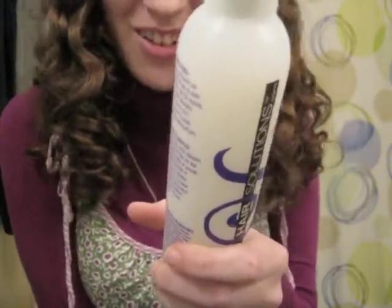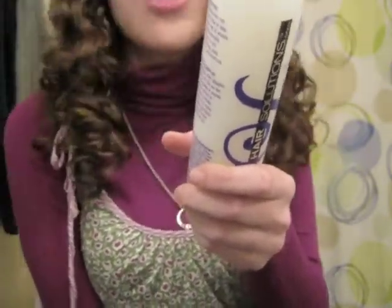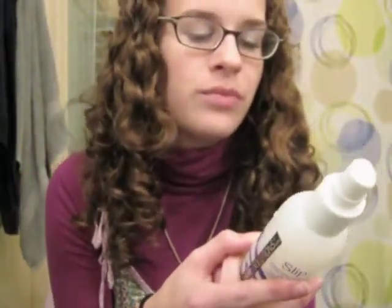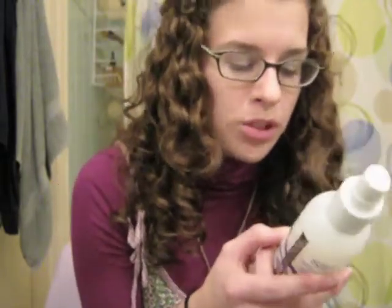This unique non-silicone formula helps repair dry damaged hair without buildup, leaving hair healthy, shiny, smooth, and tangle-free. You just put it on wet hair and detangle like a normal person.